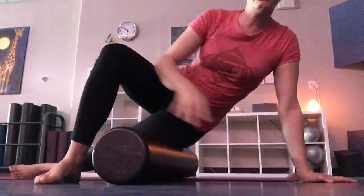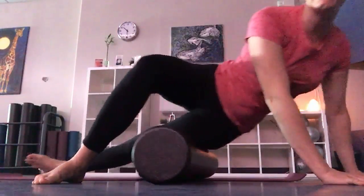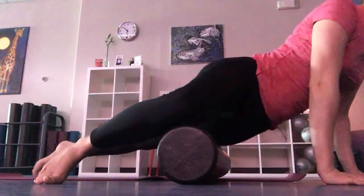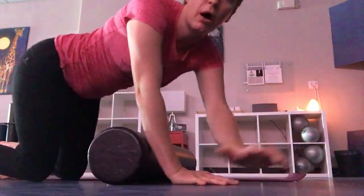I like to bring my other foot forward and then press and relax. Getting all those tight spots — I like to do about 10 in a row. And then you can move forward and press, get a little bit more. Slowly allow yourself to come off the foam roller.